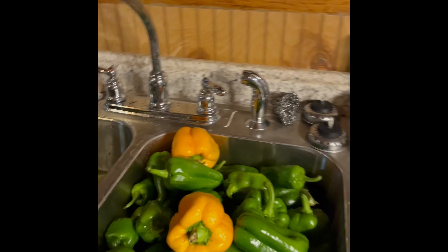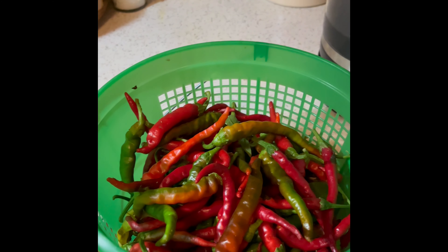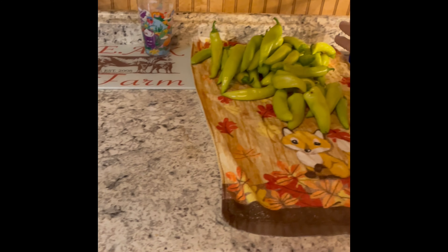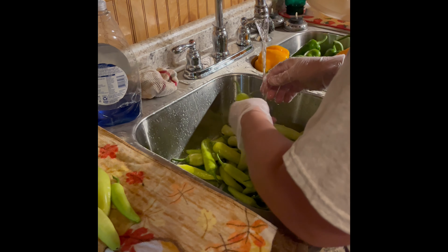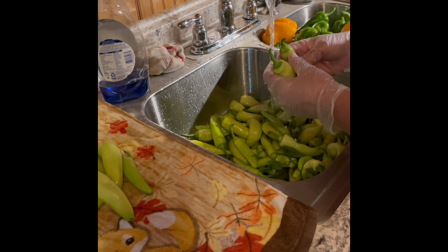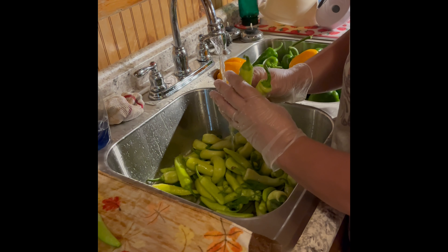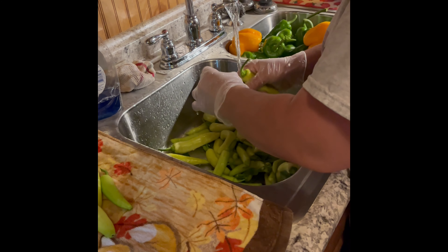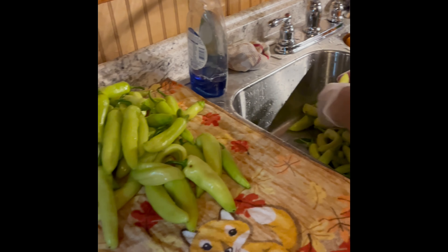We put tomato paste in, we put bell peppers, we put banana peppers — most of them are sweet. We want to use cayenne because we didn't have any other hot peppers this year, so we're going to use some cayenne peppers for that. There could be some of them banana peppers that are hot — some of these might be, I just don't know. This one might be a hot one. It's either going to be so hot we can't stand it. Well, that depends on how much seed you put in there — we'll have to taste it.